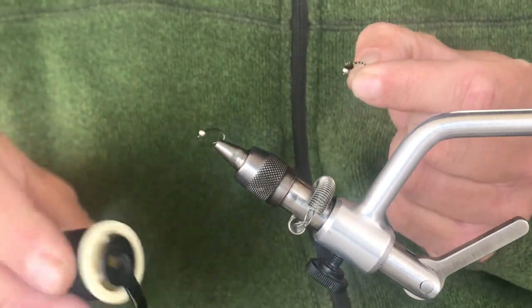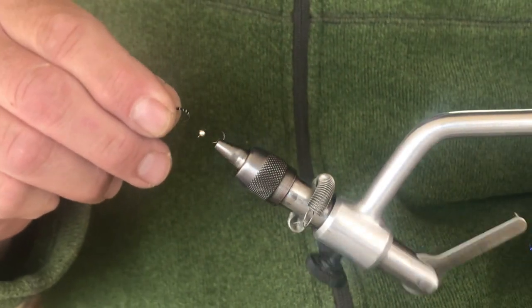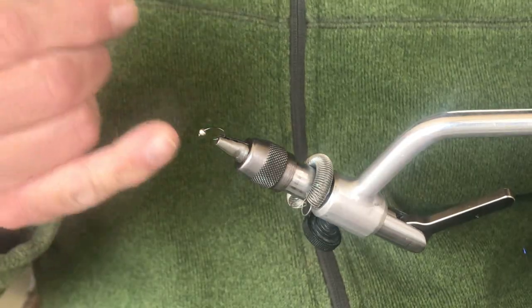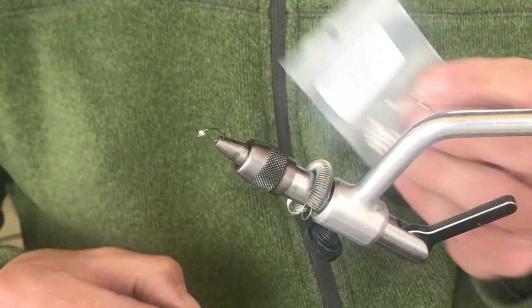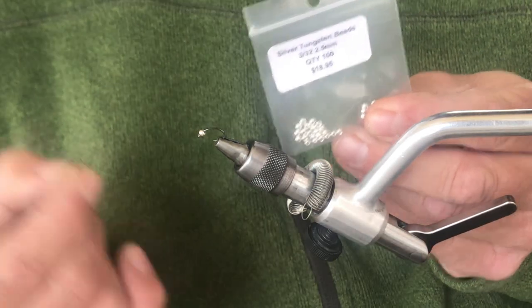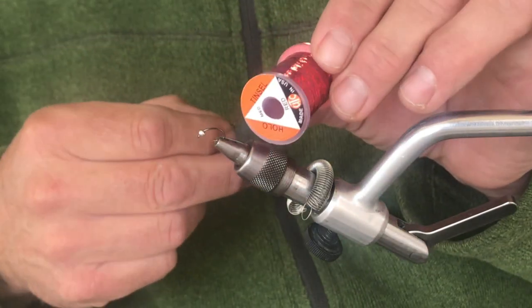A five-minute bug. The thread I'm going to use is 140 black Danville. I'm going to use a heavy wire scud hook — the fish I'm going after are quite a bit larger and I don't want to use something that'll bend out. So heavy wire, 2x to 3x heavy, standard scud hook, size 14. Tungsten bead in silver, 3/32 or 2.5 or 2.4 millimeter will work just fine for that.